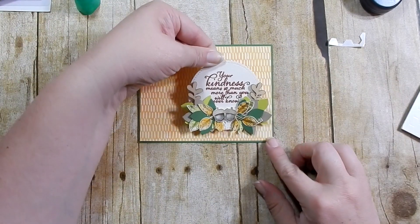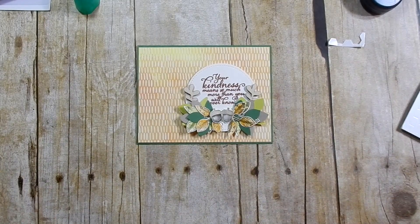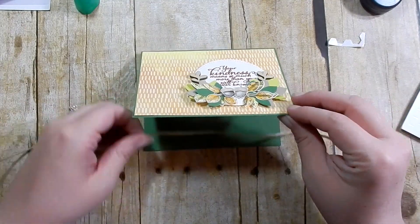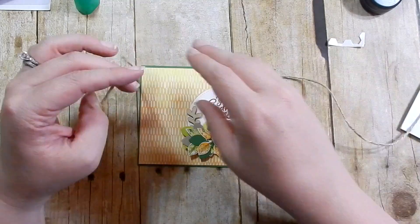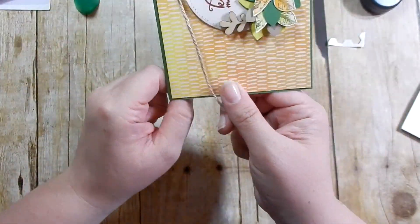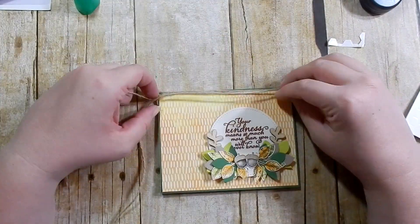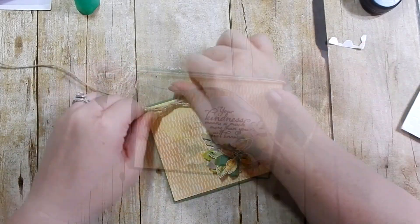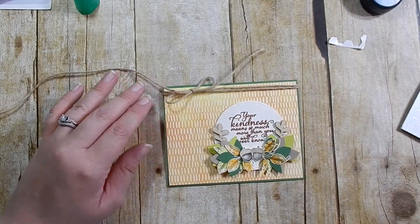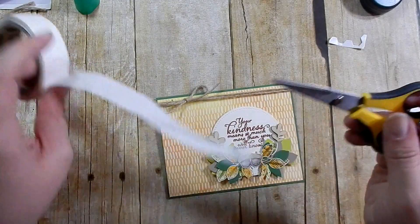I tie a bow towards the top using some natural twine — I have a huge roll from a year or so ago, before I joined Stampin' Up. I'll link the jute twine below if you're interested. I painfully tie a bow — I edited that out so you don't have to get dizzy watching me attempt it — then trim it up and adhere the little knot with a glue dot.